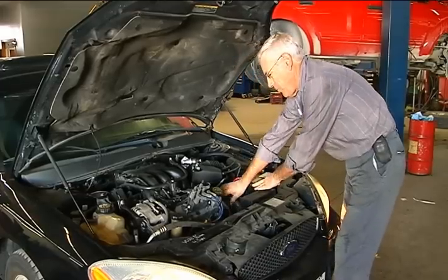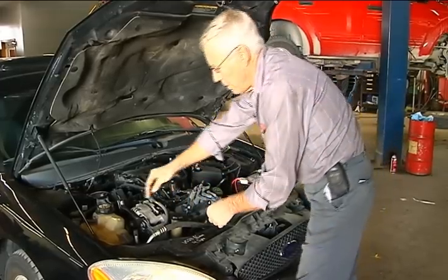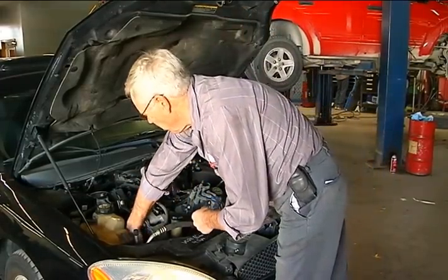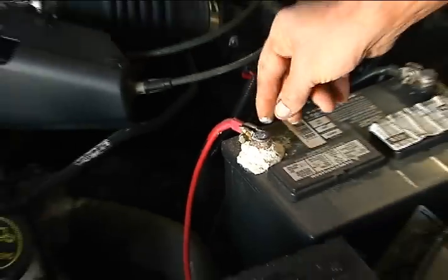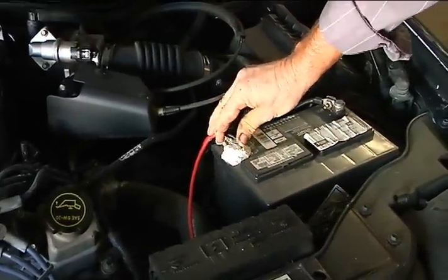Dennis Kroll says you can clean your battery cables at home, which will help your car start better. If the battery cables are dirty, you can take those off with a little bit of sandpaper or emery cloth. If there's corrosion on it, an old way of taking care of that is mixing up a little bit of baking soda and water.